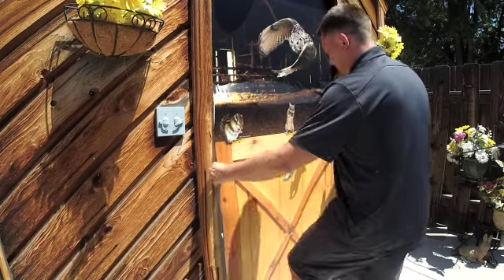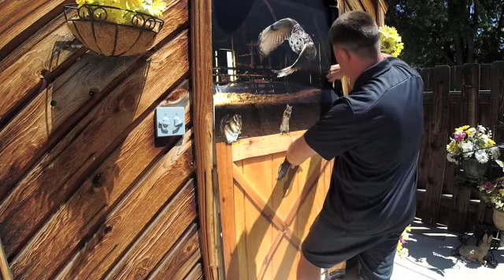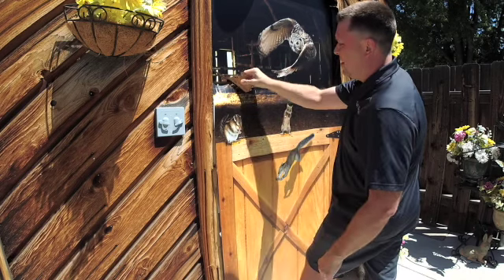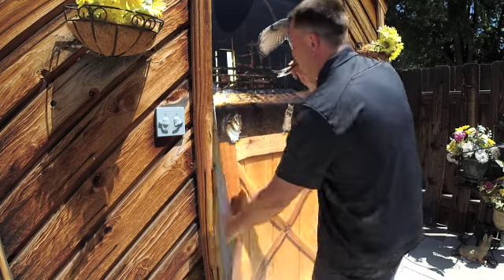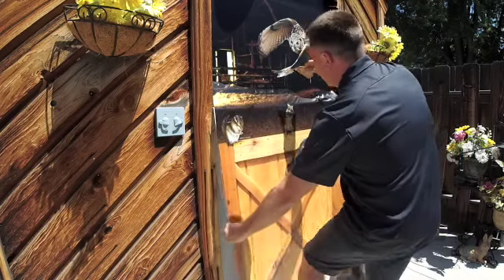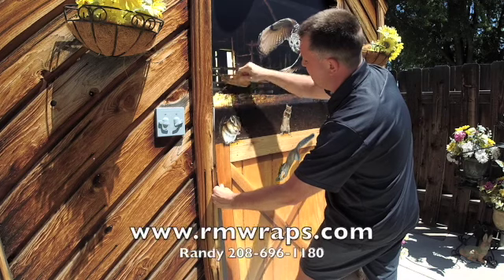Now if you note, it was a hot day — about 82 degrees — and the sun was hitting it, so the vinyl does stretch. What I'm doing is using my left foot, pushing it down, so you can see how taut it gets, which makes it easier for me to install.